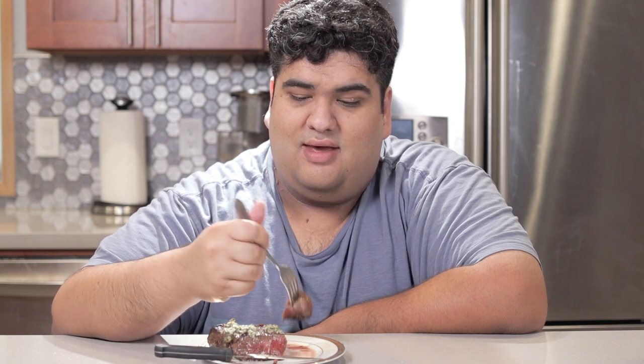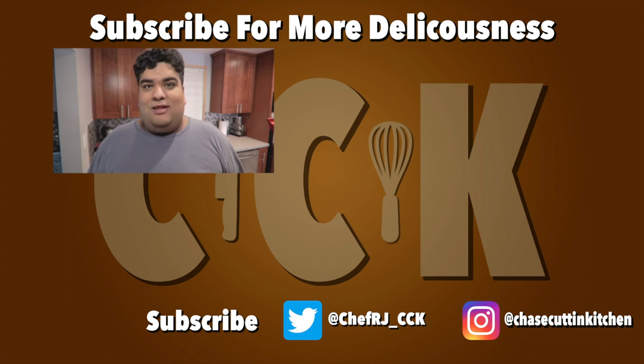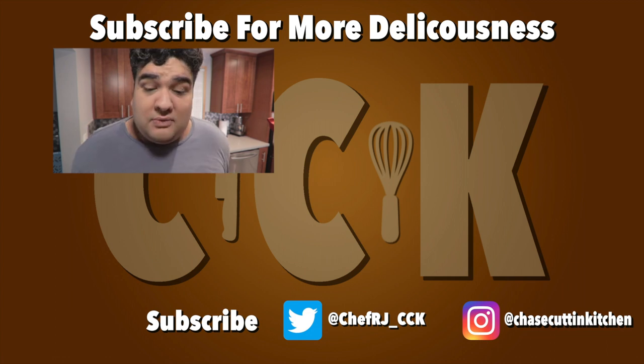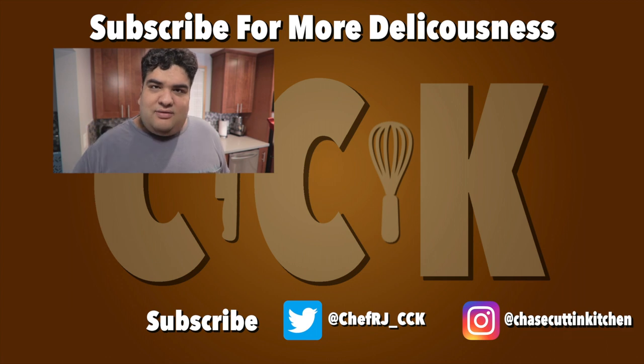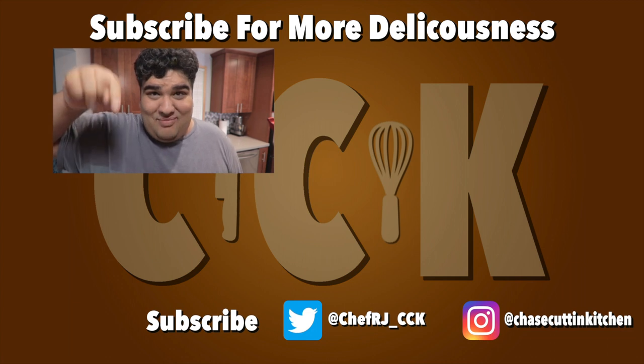This has been Chase Cookin' Kitchen. I'm CRJ, making cooking fun and meaning it this time. Thanks for watching — if you liked the video, smash the like button. If you really liked it, hit subscribe and the bell notification icon. I upload every Thursday. Don't forget to follow me on Twitter and Instagram. Looks like we're coming up on 500 subscribers — that's when I reveal the thing I've been working on for the channel. What is it exactly? Hit that button and I'll tell you.